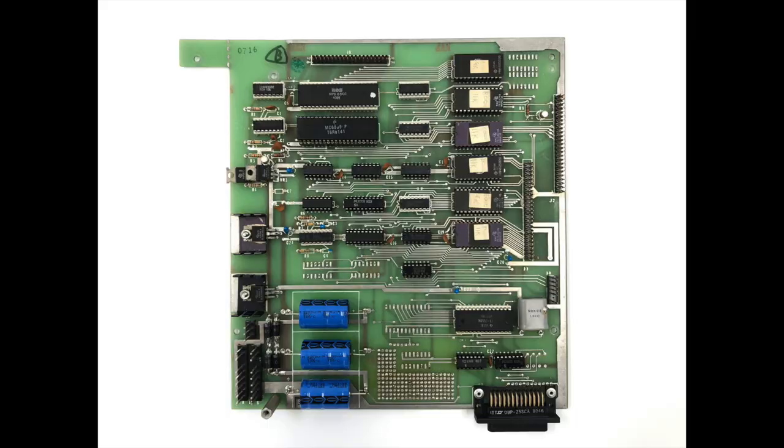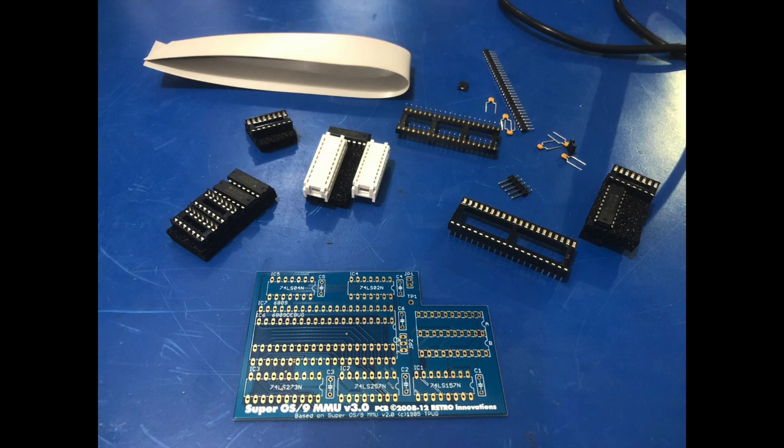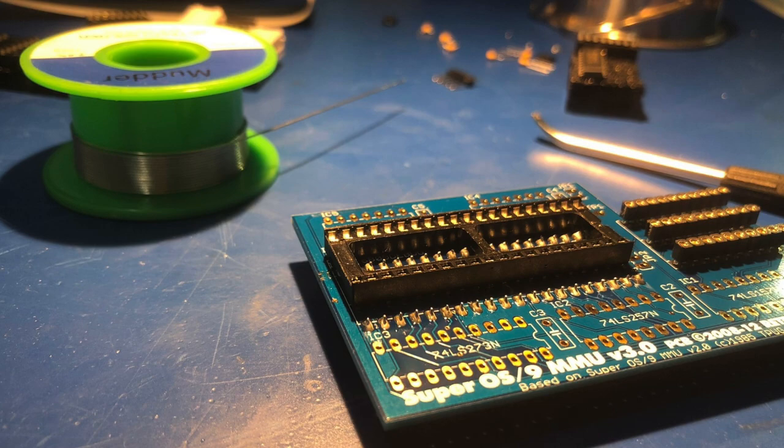The CPU board is out. To install the MMU board, I'll need to remove the 6809 CPU and one of the 74LS273 logic chips. But first, I need to build the MMU board I purchased from go4retro.com. Remember, these are sold as a kit. In the interest of time, I'll give you an abbreviated version of the MMU build.